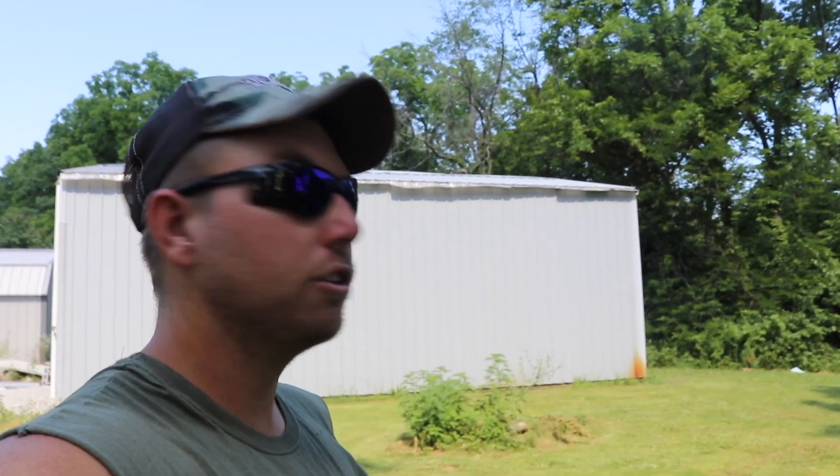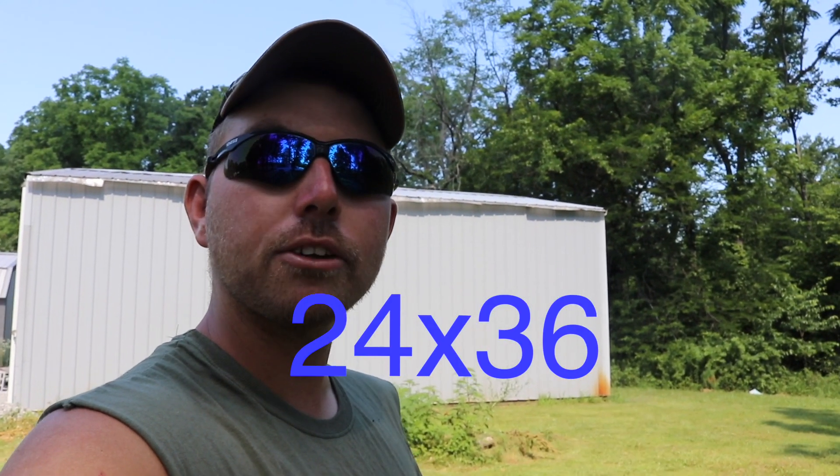Welcome back to another build series. Today we're doing something I've been looking forward to for a long time. Back behind me you can see the pole building that was on this property when I bought the place. It's a 24 by 32 pole building and it's 12 foot tall.